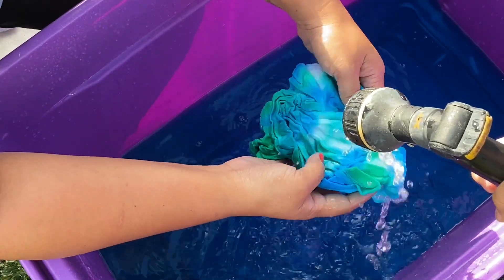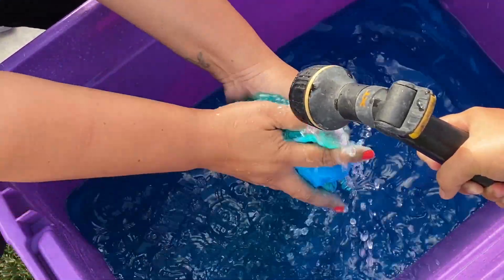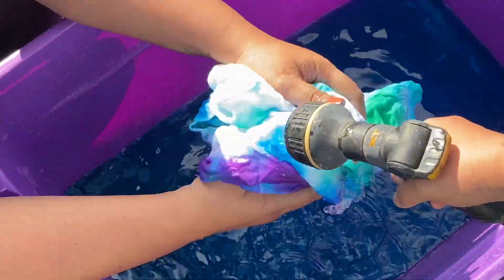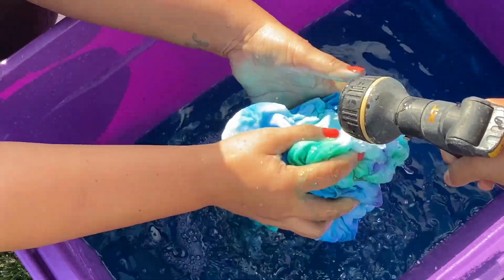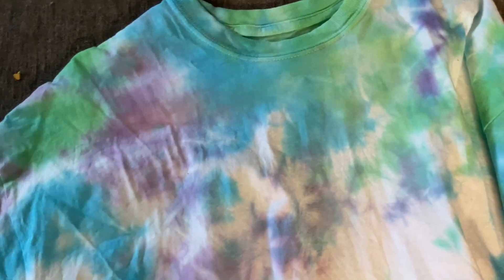After you rinse your shirts out, go ahead and throw them in the washing machine. I didn't add any detergent, I just ran a speed wash. The like colors I threw together, and the other ones that had their own individual color I washed them by themselves and then dried on low heat.